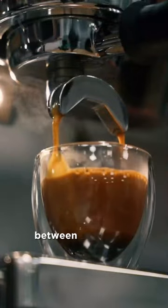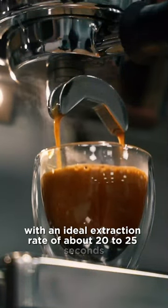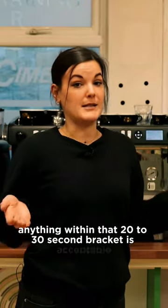We're aiming for an extraction time between 20 and 30 seconds, with an ideal extraction rate of about 20 to 25 seconds. So anything within that 20 to 30 second bracket is acceptable.